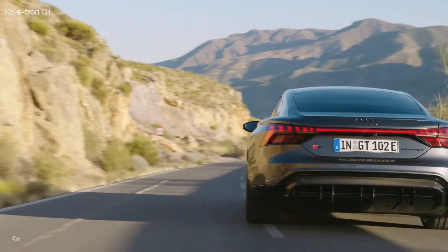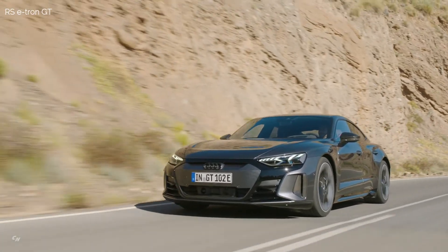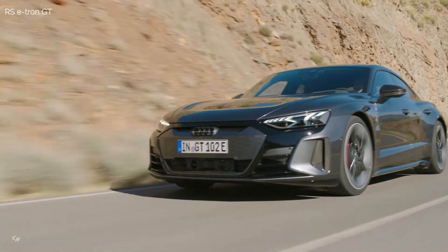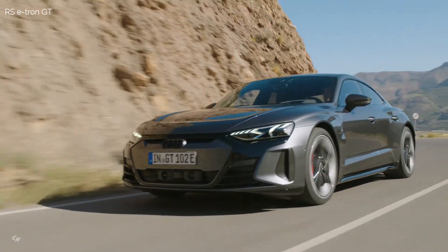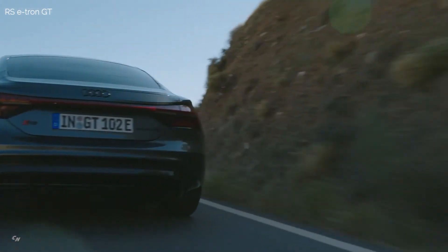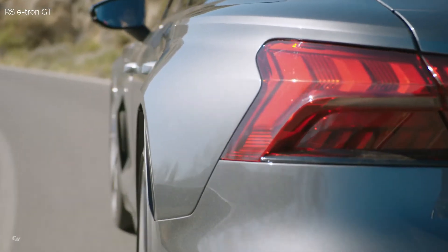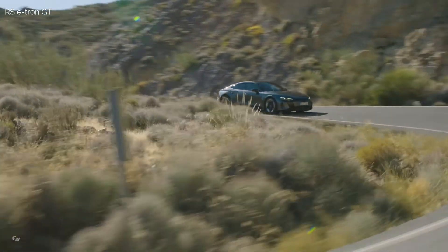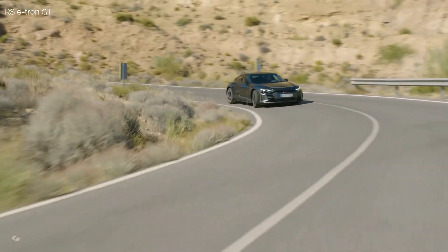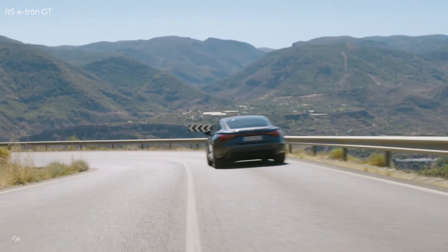The permanently excited synchronous motors in the e-tron GT work with great efficiency. The electric motor, its power electronics, and the transmission form a compact block on both axles. The rear electric motor transfers its torque to a two-speed transmission. The close-ratio first gear ensures spirited acceleration right from the start, if the driver so desires. If they choose not to use first gear, the e-tron GT moves off in second gear. Generally speaking, the long-ratio second gear improves efficiency, and also provides large amounts of reserve power.